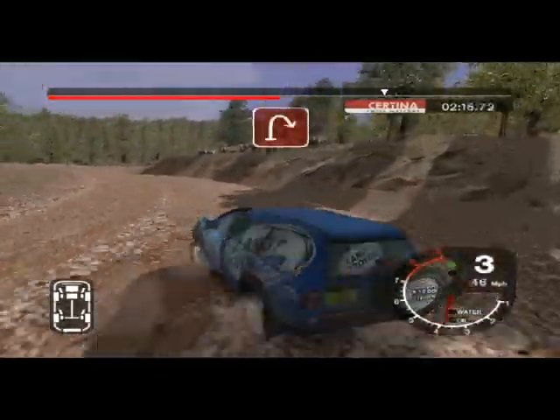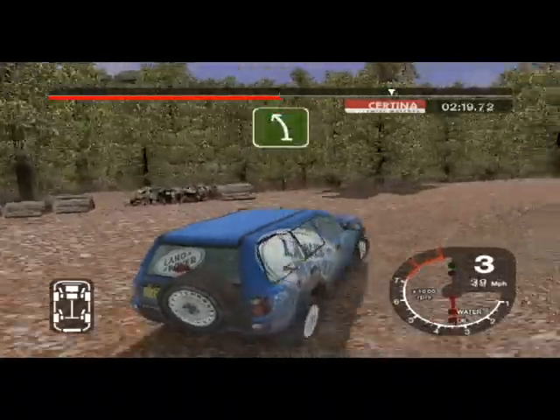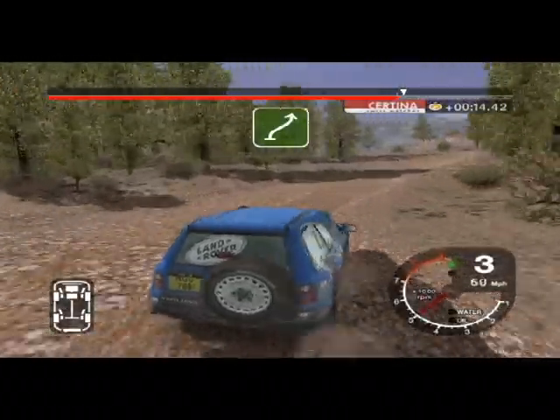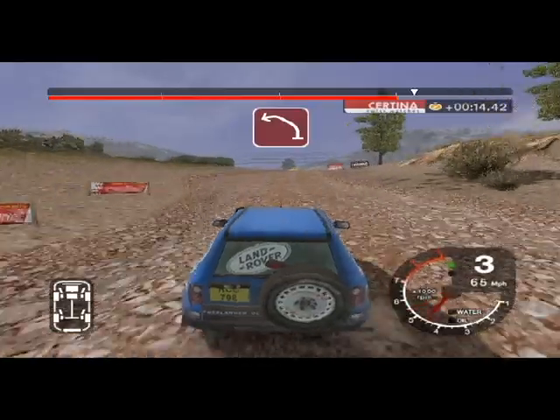30 left tightens to 2. Into open hip in right. And 6 left split, 30. 6 right keep in, 36 left over crest. Straight 30, long 6 left over crest. And crest into 3 left.